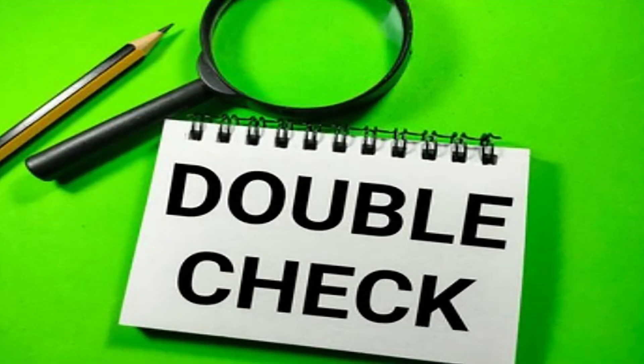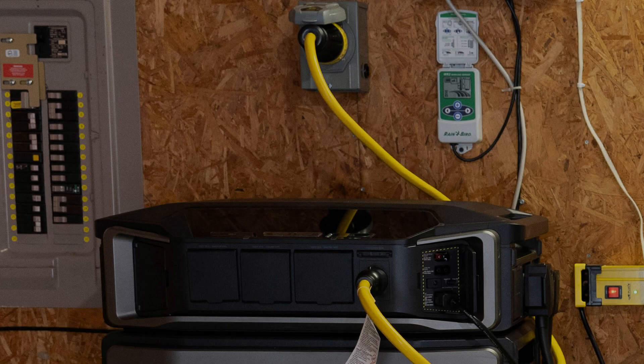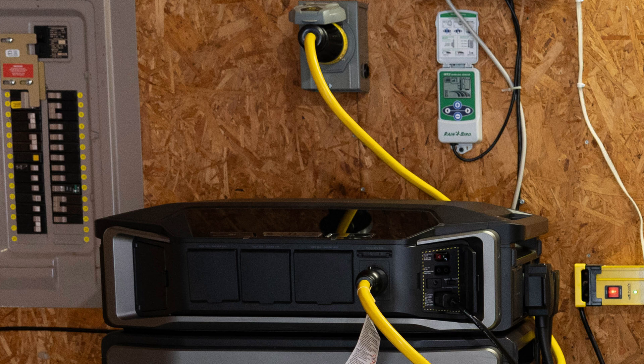And finally, before you close everything up, test the system to ensure that everything works properly. And that's it. Now you're ready to connect your DPU cable to your inlet box, and you're all set to switch from grid power to your DPU batteries during a power outage.